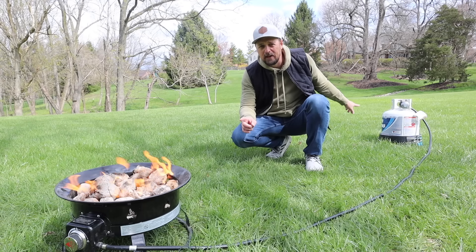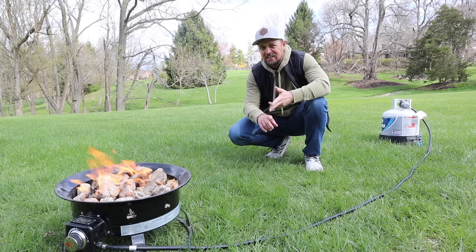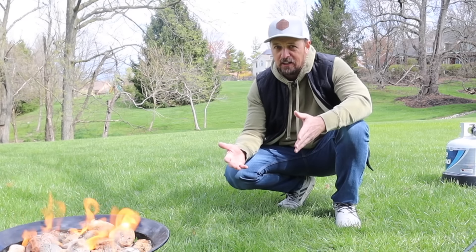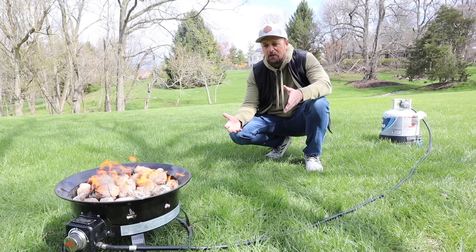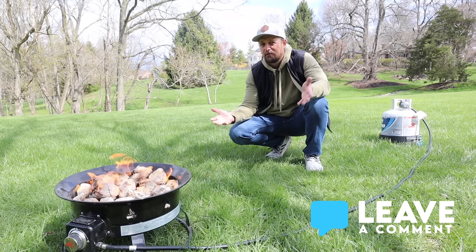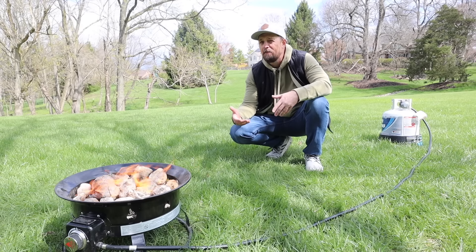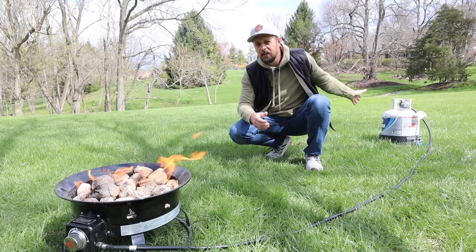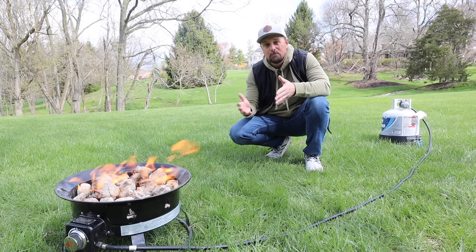This propane tank can be exchanged out almost anywhere in the country — at Dollar Generals, at gas stations, in the middle of nowhere, where you aren't always able to find wood. I know what you're thinking: isn't propane more expensive than wood? Not really. When you go to a camping area and buy a $5 or even $10 bundle of wood, that's only going to last for one fire, a few hours. But this propane tank — sometimes on high you can get two long fires, maybe three or four depending on how long they are and what level you have the flames set at. And at only $20 to $25 a pop to refuel these tanks, it's maybe even less expensive than buying wood.